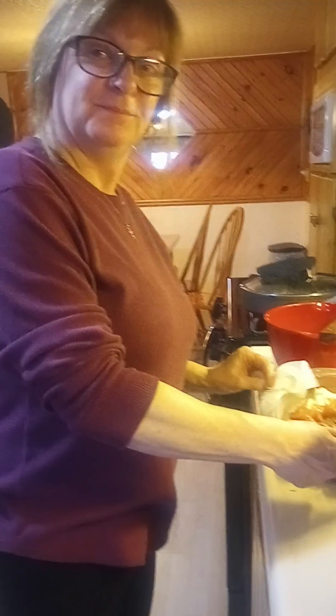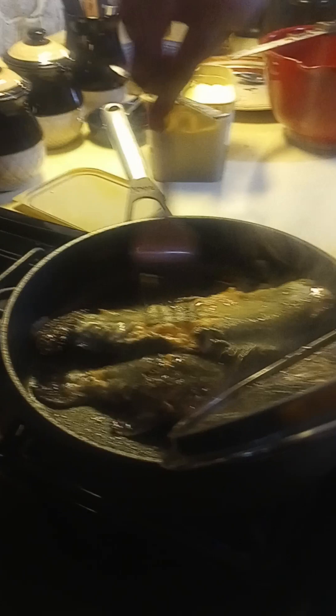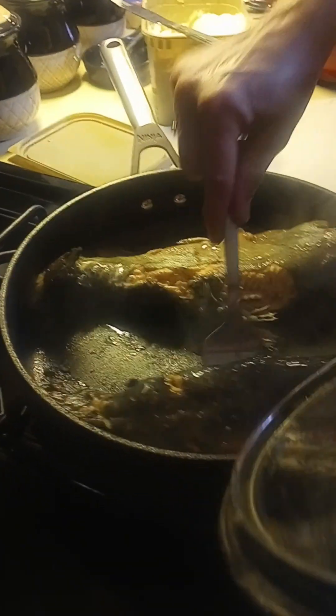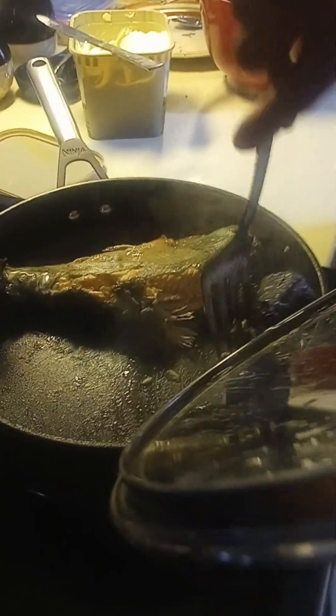Hey, Nan, I got a question for ya. What's that? How does the computer catch fish? Not sure. With its internet! My preference is to check the trout — need to flip it. How much longer do you think it's going to be before it's done?